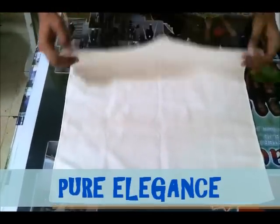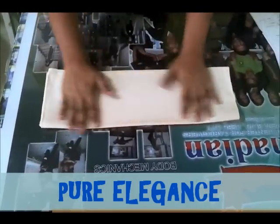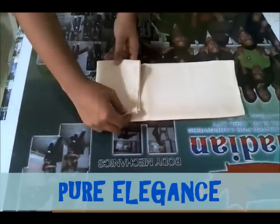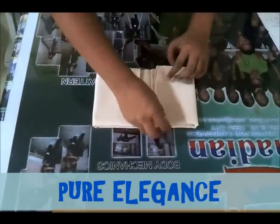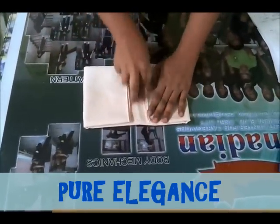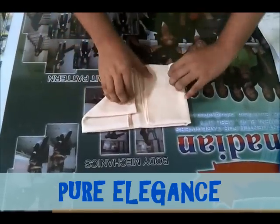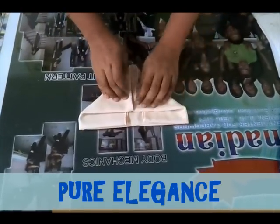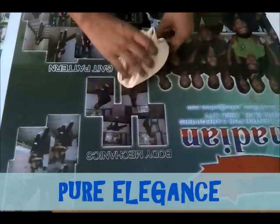Elegance — 3 fold. Yeah, 3 fold. Fold on the side, don't meet in the center — leave a space at least 1 inch. Then fold, fold, fold, fold.